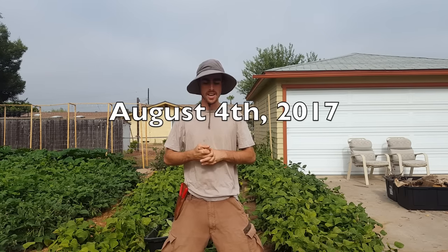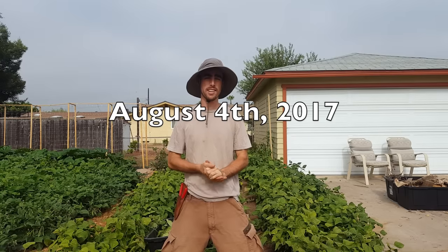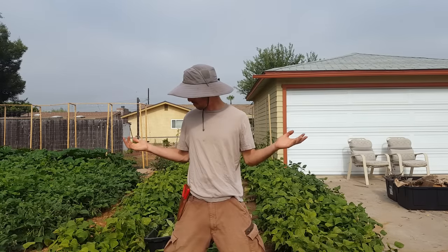Alright guys, welcome back to the garden. It's August 4th and my first round of beans is now finished. The plants are done — it's been around 60 days and they're just not pumping out any more beans.